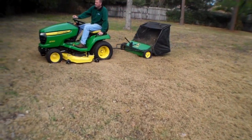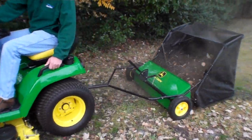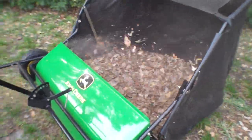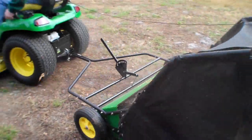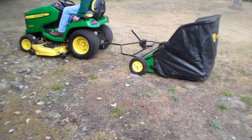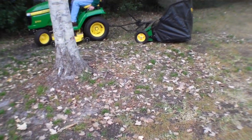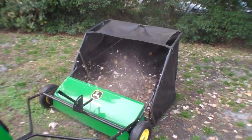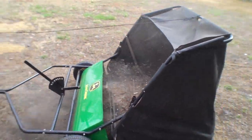Now we've got it going — he just dropped it down a little bit. You can see it's shooting all the debris right in the back. So it's a great product depending on your needs. A bagger can be a pain, but with this it's a much simpler device. And you don't even need a John Deere tractor to pull it around.